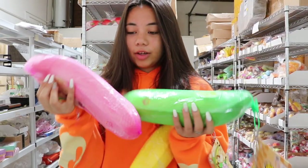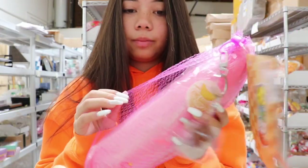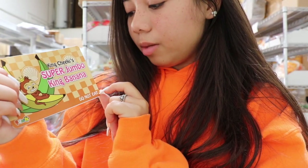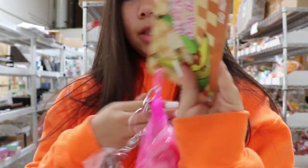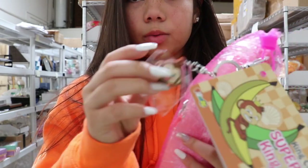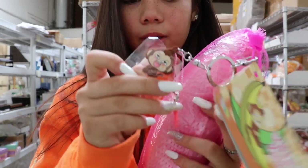So the first squishies we have are these humongous jumbo super squishy king bananas. We have three colors. They come in a net, and here's what the tag looks like. It says 'King Cheeky Super Jumbo King Banana.' This is by Puni, and it also comes with a little keychain and a cell phone jack on all of them.